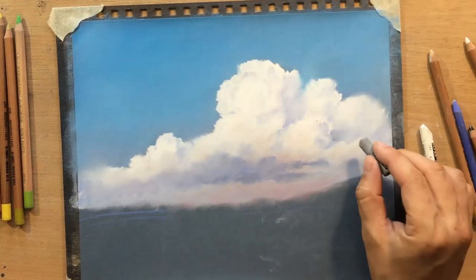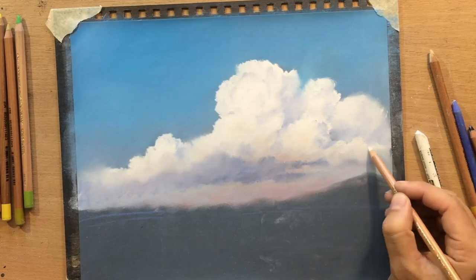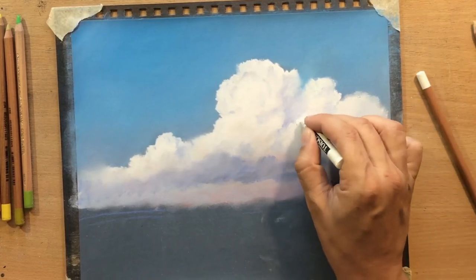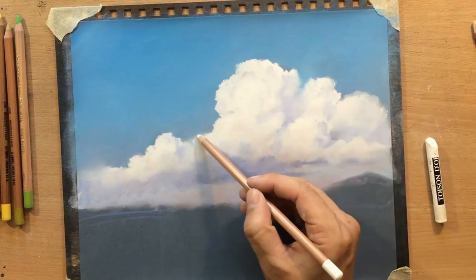In addition to my fingers I can also use some brushes and tortillions for some smaller details where I need to push that pastel dust around.